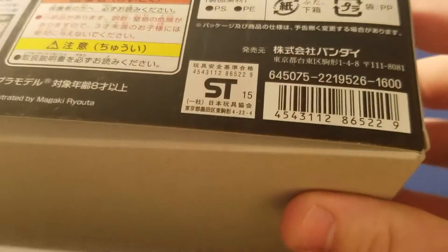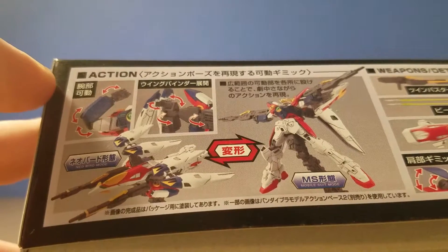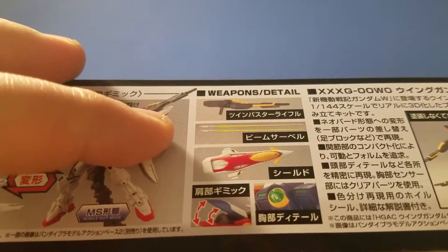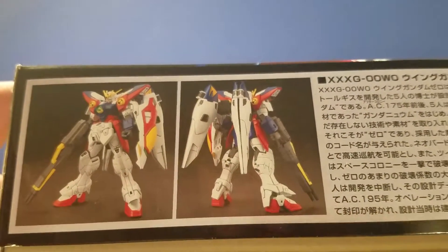It retails for 1600 yen. It's got pretty good articulation apparently, and it comes with all the accessories. There are also some pictures showing it painted by a professional.